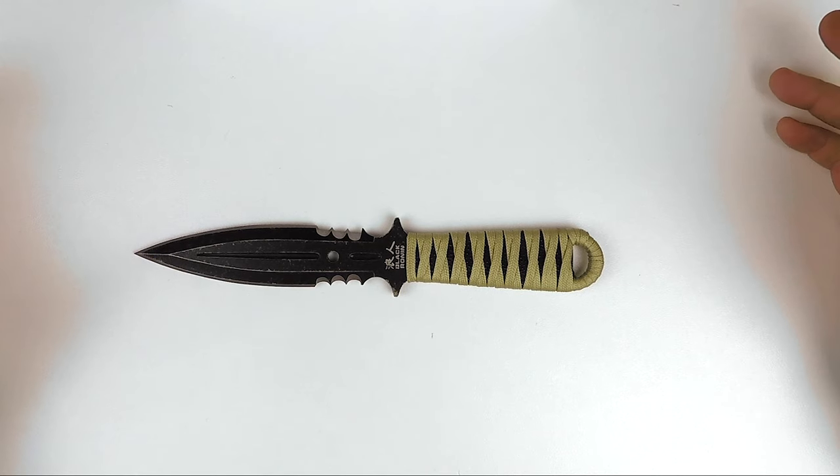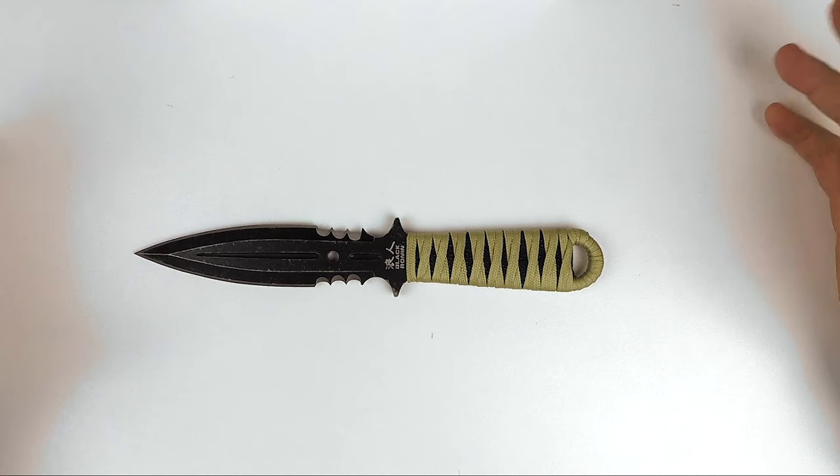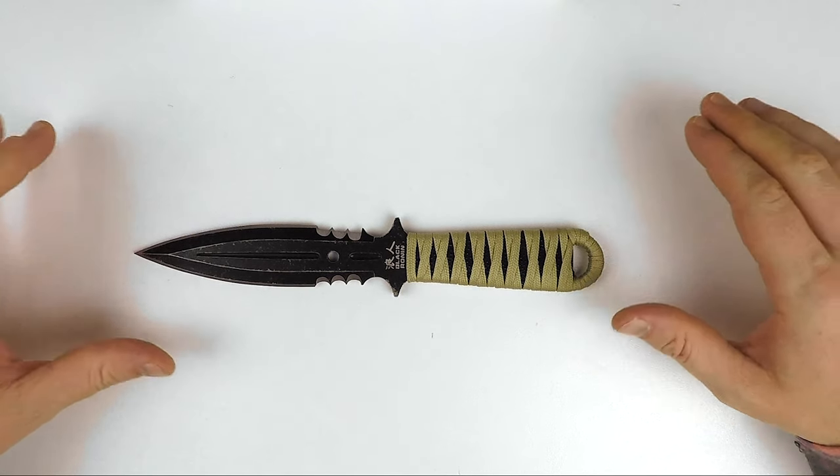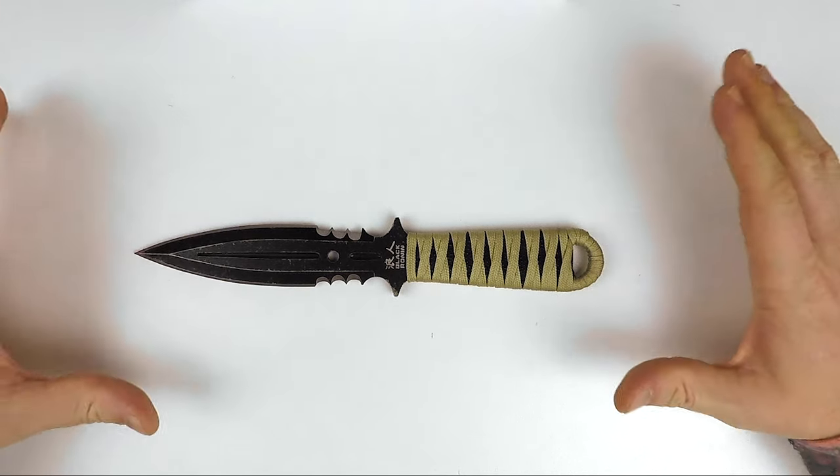G'day everyone, Alex here from XTAC Australia. Welcome back. Today I'm going to be showing you the United Cutlery Ronan Boot Knife.